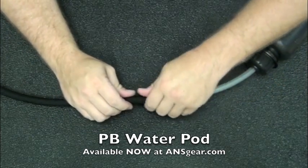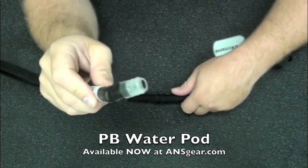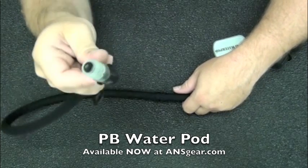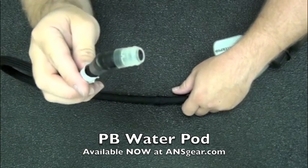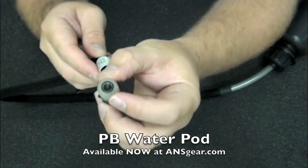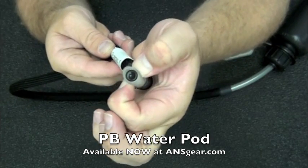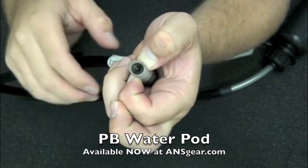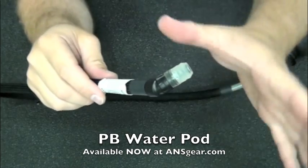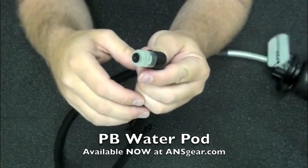We've also got the other end right here — this is your bite end. It's got an antimicrobial bite valve, which is going to help with keeping bacteria off of it. The way it works is basically you've just got a little valve right here, and by biting on this section it opens up the valve and lets the water flow out. You bite on it, drink the water, and as soon as you stop biting, it's going to seal up so the water doesn't leak out.